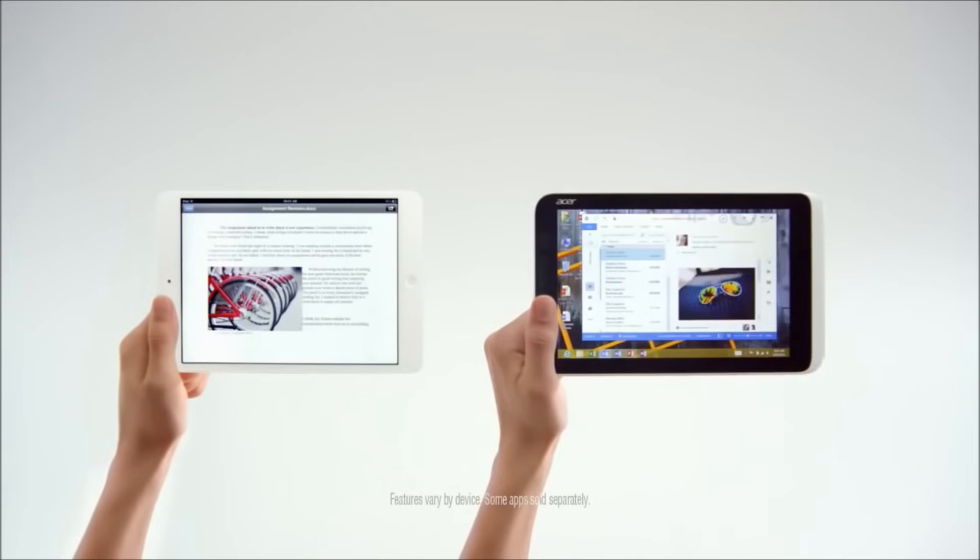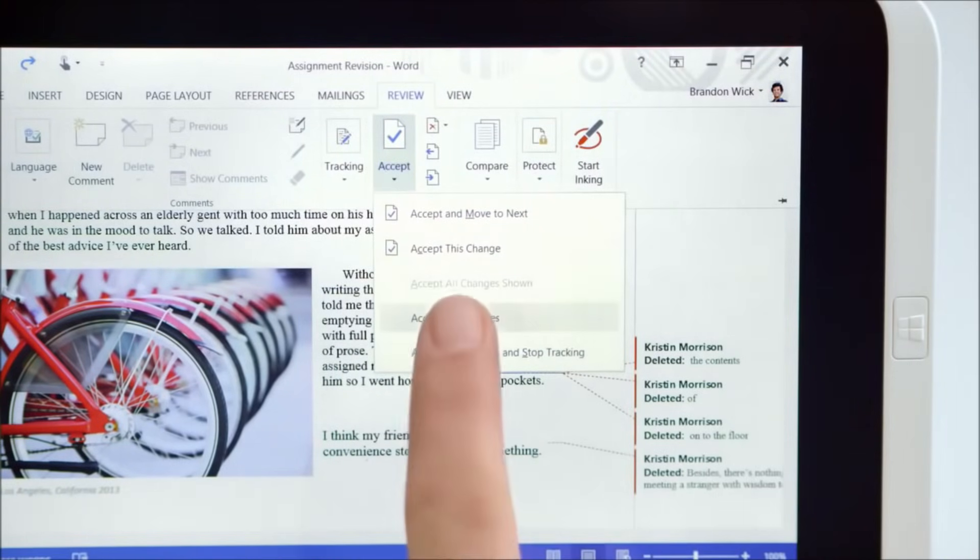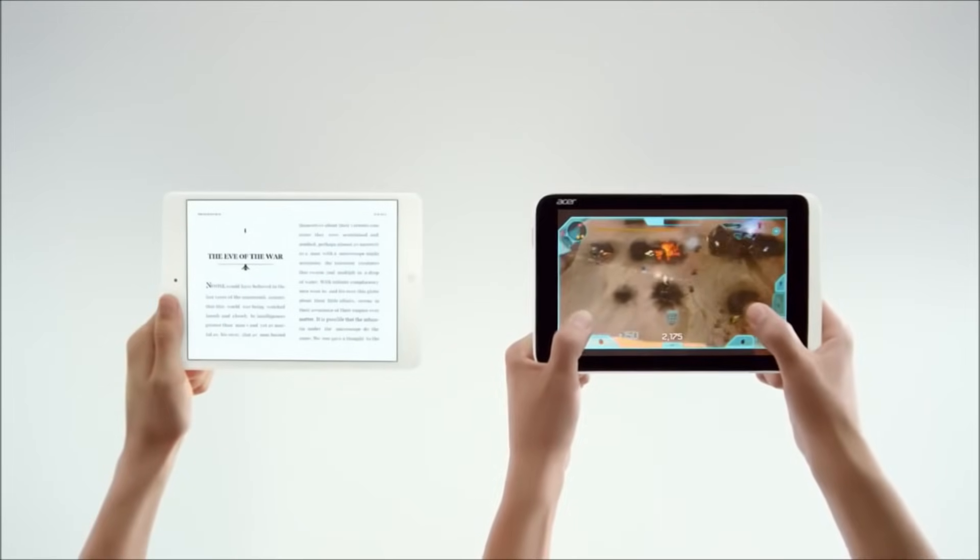You have Outlook and full Office. Wow, you are a real PC. Let's just go back to reading.